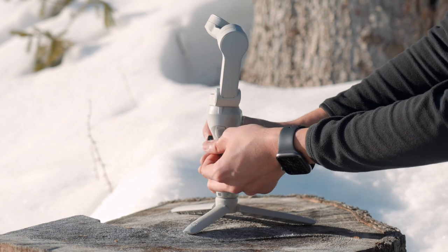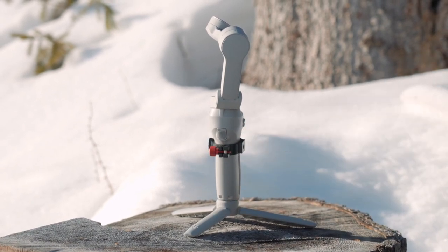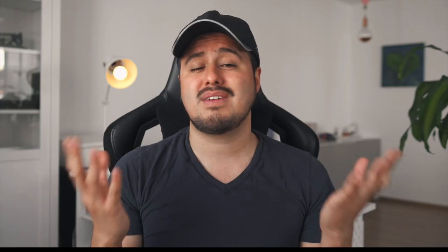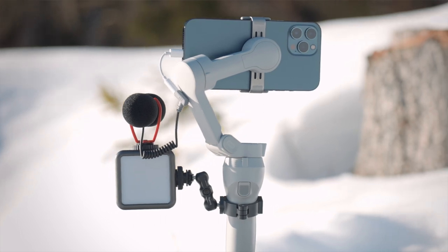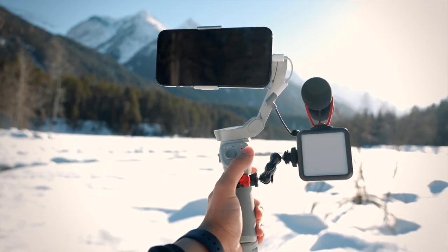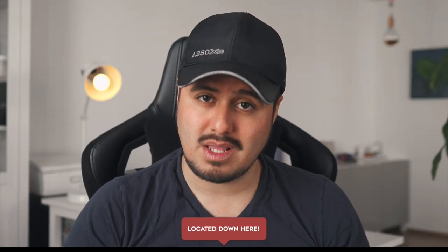In order to mount the different accessories onto my gimbal, I use a ring clamp for around $15. This accessory is very useful since I'm able to expand my vlogging setup. With the ring clamp, I'm able to attach a mini magnetic arm for $10 to create some distance when attaching other accessories. I will leave links to the products mentioned in the video description below.